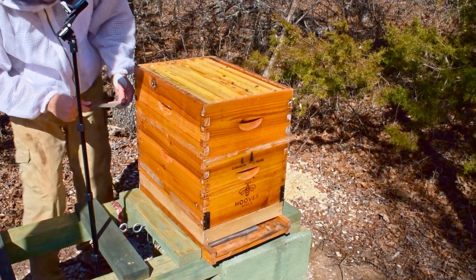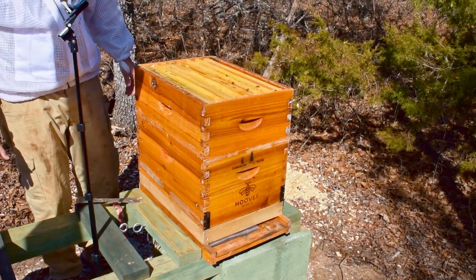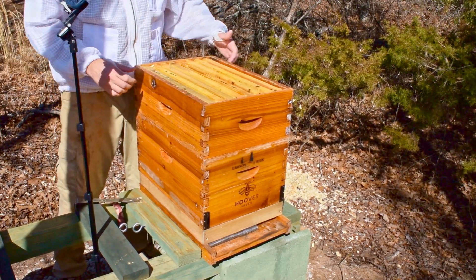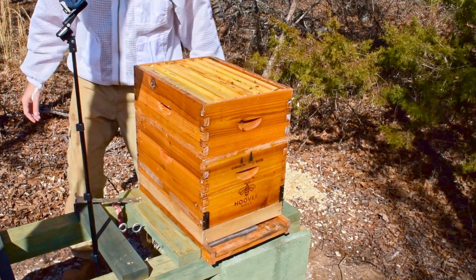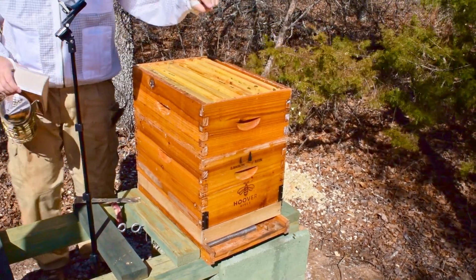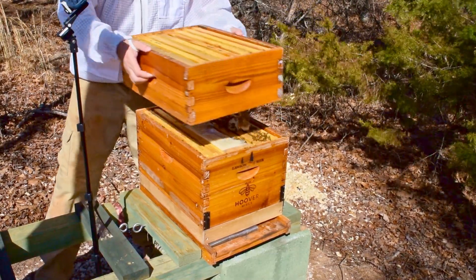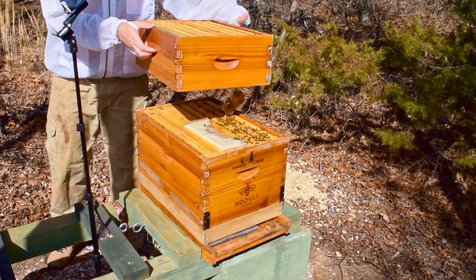Let's go ahead and get this top box off. I did notice I was open feeding them last week and they weren't putting a lot of the nectar up top — they were putting it down where the brood nest started. I'm hoping that by putting this bucket feeder on top, they'll just grab that syrup and start storing it right there because it's close. I can feel a little weight on the right side.